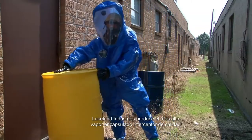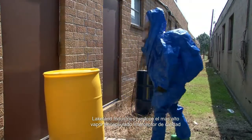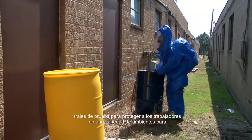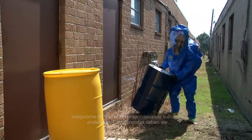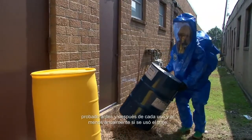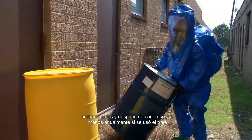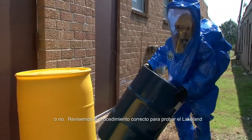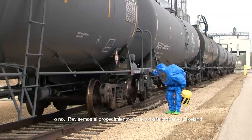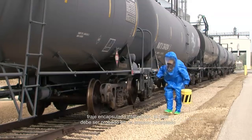Lakeland Industries produces the highest quality interceptor encapsulated vapor-proof suits in order to protect workers in a variety of environments. To ensure they are providing adequate protection, these garments should be tested before and after each use and at least annually whether the suit was used or not. Let's review the correct procedure for testing your Lakeland interceptor encapsulated suit.